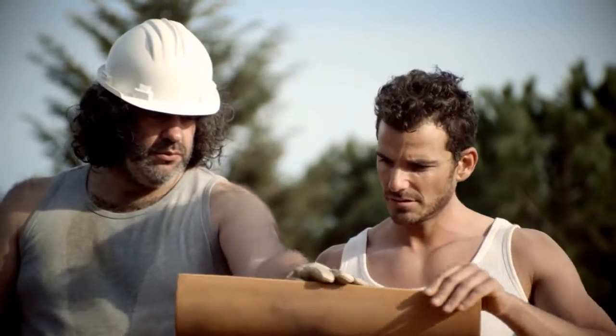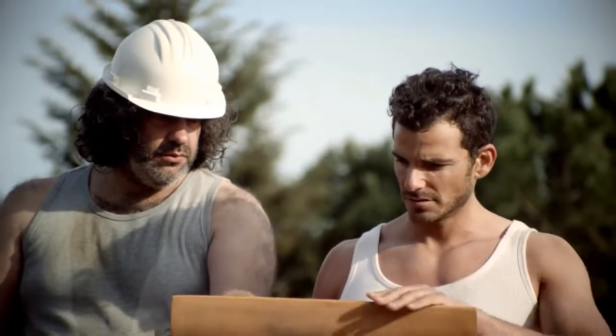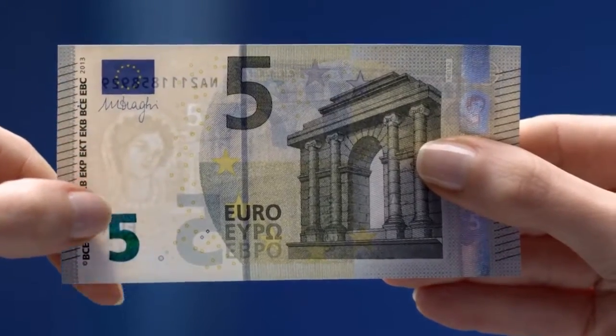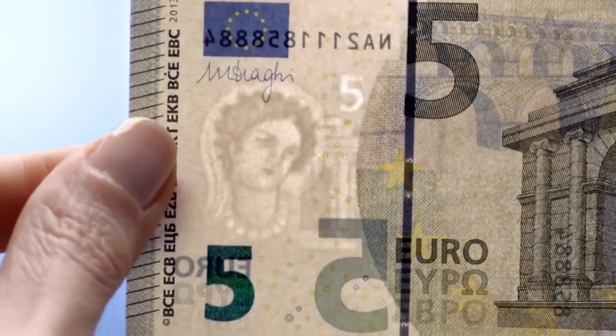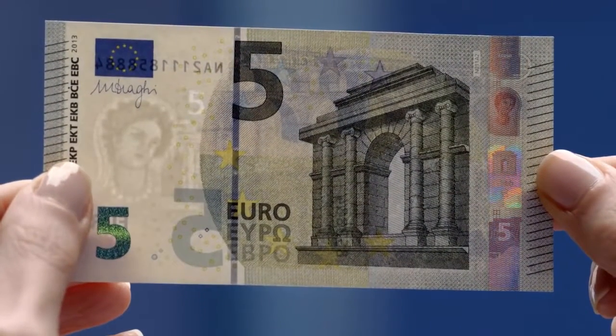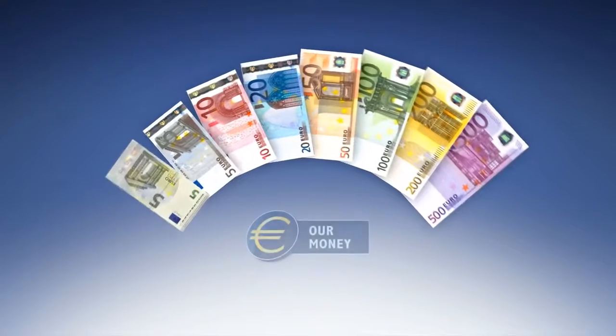If only everything was as easy to check as the new €5 banknote. Just feel, look and tilt. The new €5 banknote, worth a closer look.